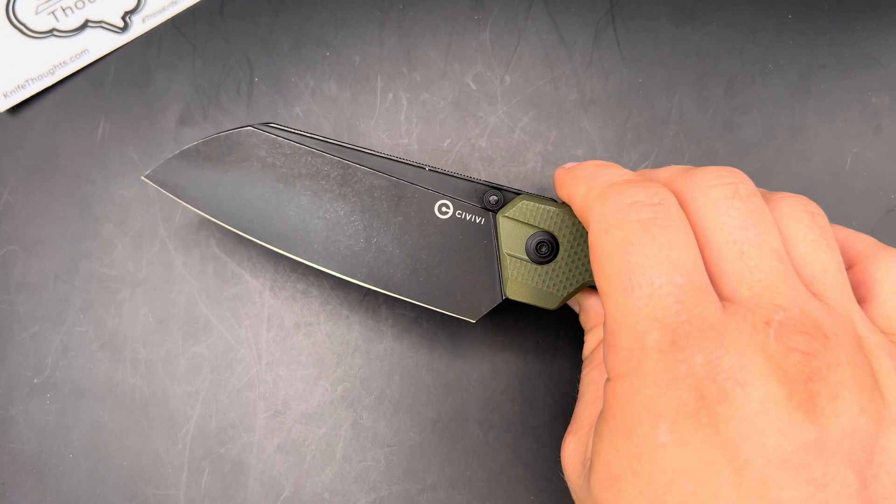I am not an expert on kitchen knives — I use kitchen knives and have a couple of nice ones — but to me, I think that this is a really well done folding kitchen knife. It has a couple things that I like.